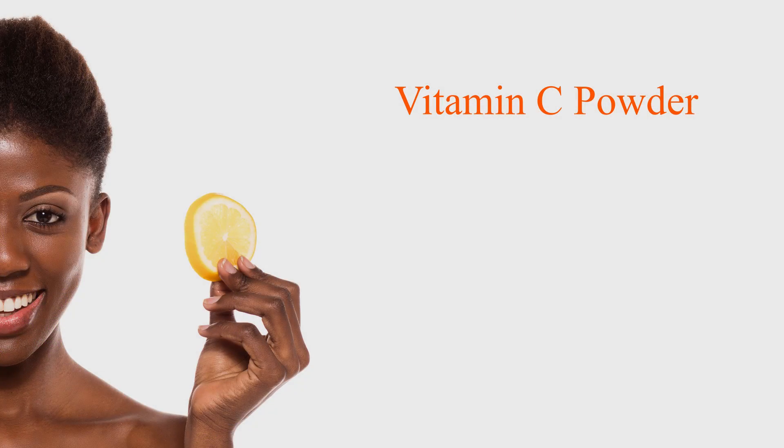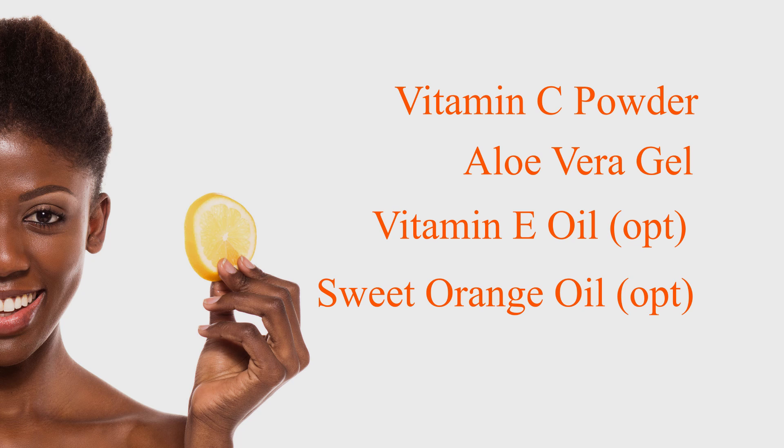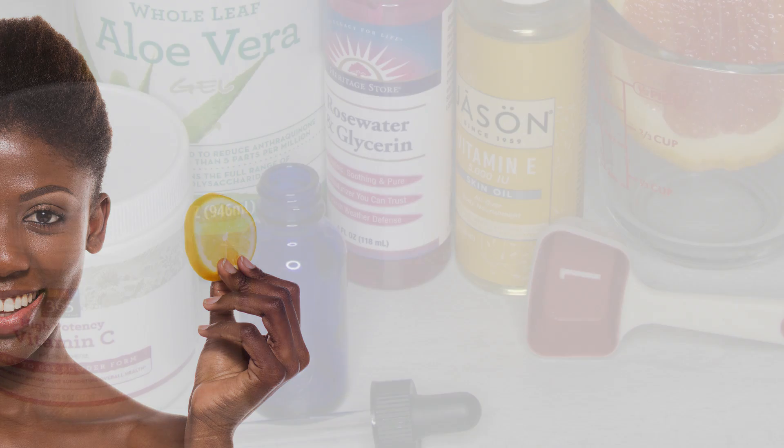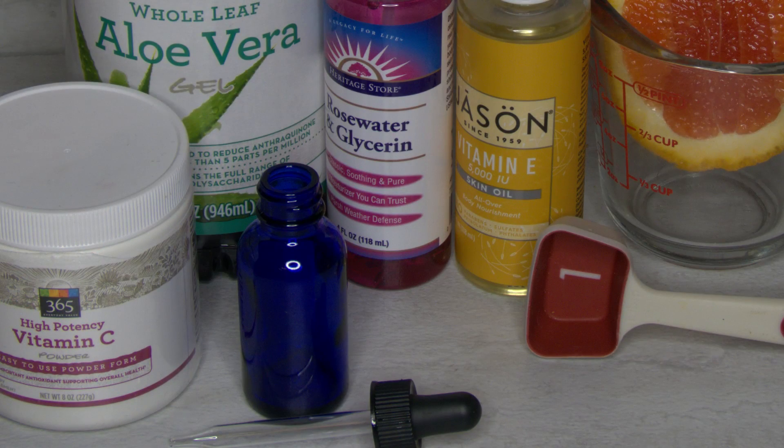Here's everything that you'll need. You will need vitamin C powder and aloe vera gel. If you want to make it with an extra vitamin oil, you can add vitamin E oil — that's optional. You'll also need sweet orange oil, and that's really just for aroma. You'll need two tablespoons of rose water — mine happens to include glycerin. You'll need one cobalt glass bottle. You may use a brown bottle or anything that does not absorb light, so please do not use clear bottles for the vitamin C serum — I can explain that later.